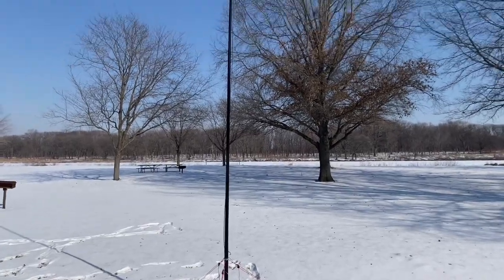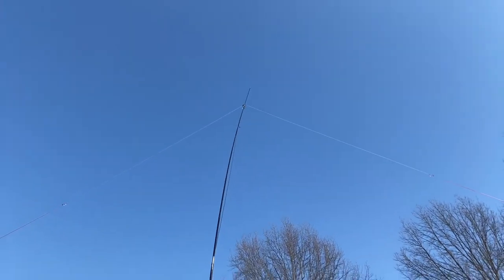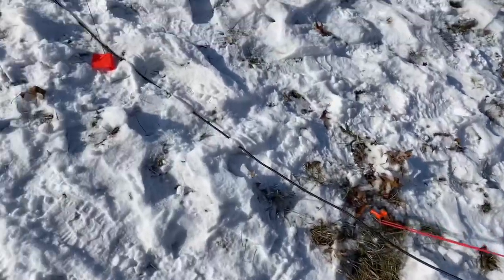The pole does bend a little in the breeze, but not so much that I feel like I need to add additional guying for it — there's only a few miles per hour of wind today. From the mast, the coax just runs along the ground.